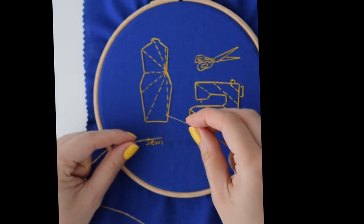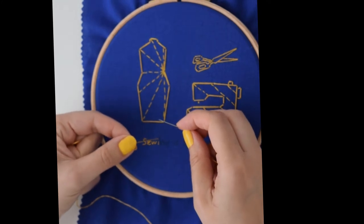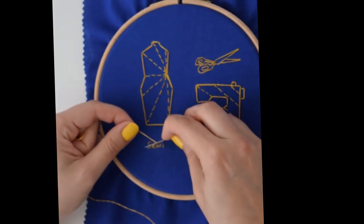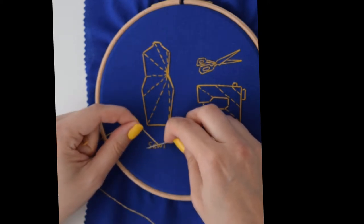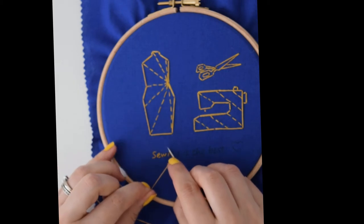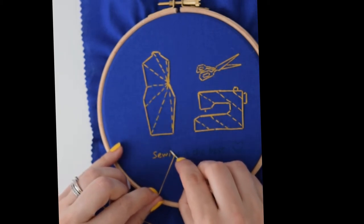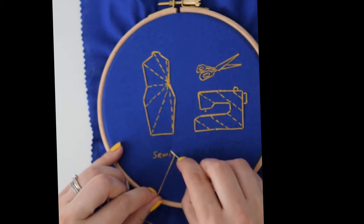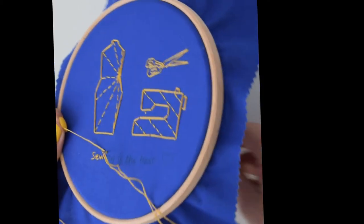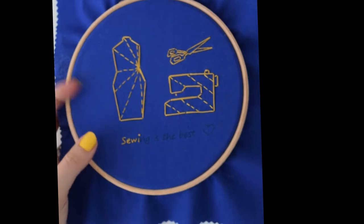Here I'm going to do a French knot. Hold the thread with your left hand, then wrap it twice around the needle, keep it taut, and then don't go with the needle in exactly the same spot as you came out — go slightly next to it, and there you go.